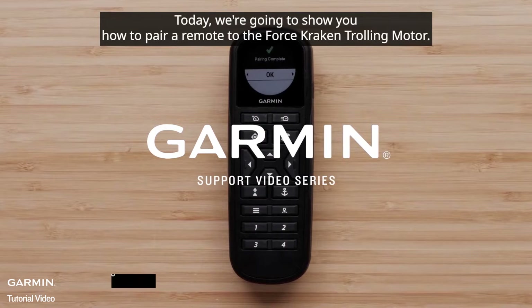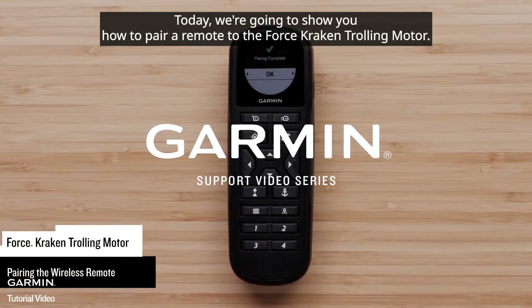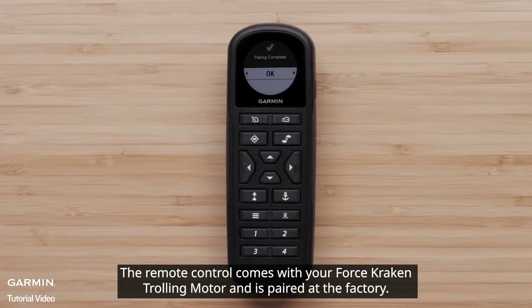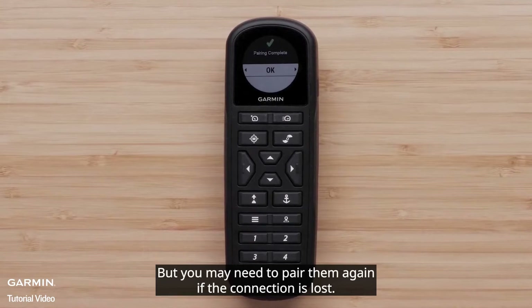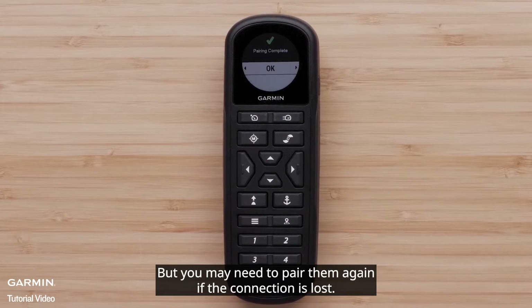Today we're going to show you how to pair a remote to the Force trolling motor. The remote control comes with your Force trolling motor and is paired at the factory, but you may need to pair them again if the connection is lost.